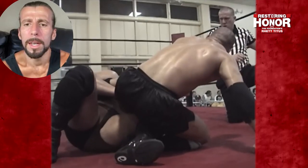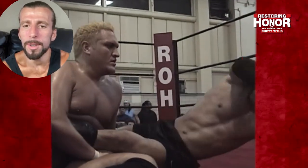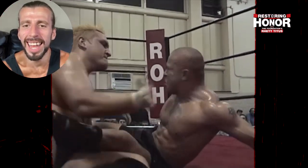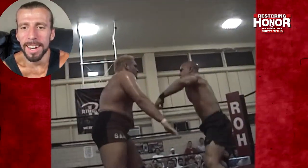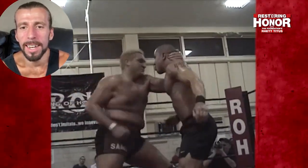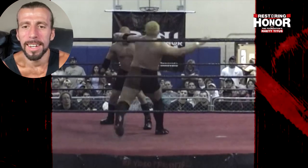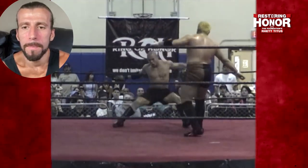Referee Mike Keener. This is a big, strong, powerful individual — a man who will pick you up and is not afraid to take it right back. Big chop — that's going to do nothing but anger Joe. Just a smack to the face. These guys are just raining down shots — forearms and kicks. Joe is on fire here with some big chest kicks.